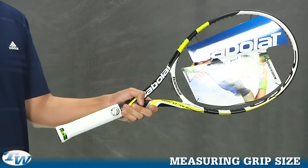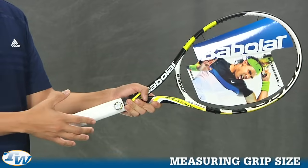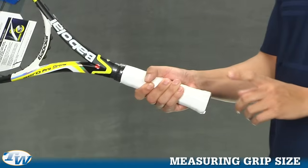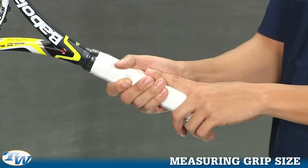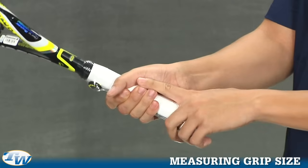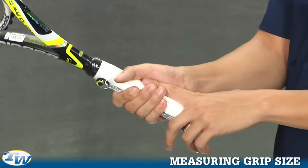The first way is pretty simple. If you have a racket handy, go ahead and grab it like you're shaking hands with a continental grip, and with your off hand you want to put your index finger in between the gap. With this racket, as you can see, it's too big because there is a gap, and if I grab this racket it's too small and I can't fit my index finger in between. So you want to grab a racket that fits just perfectly.